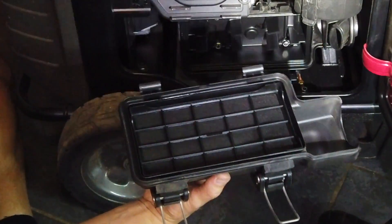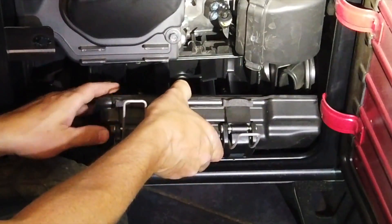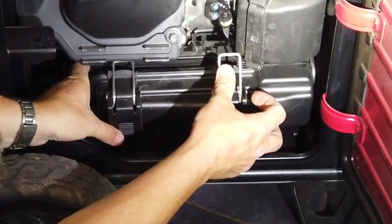We'll drop that foam filter back in, then put the paper filter back in, and we can drop that whole assembly back in like so. We'll get those clips back under there.